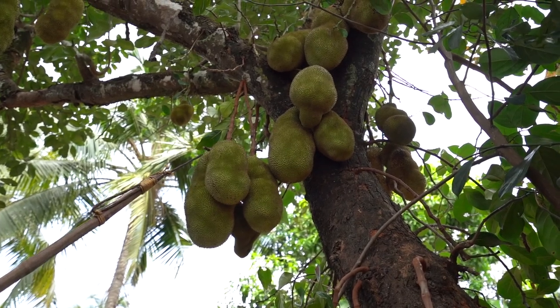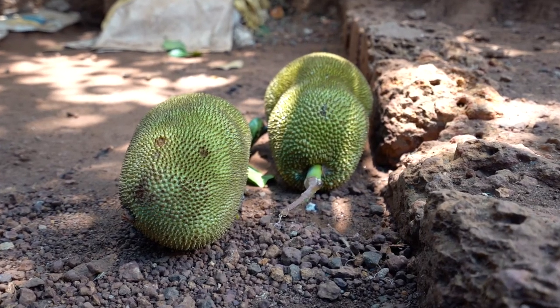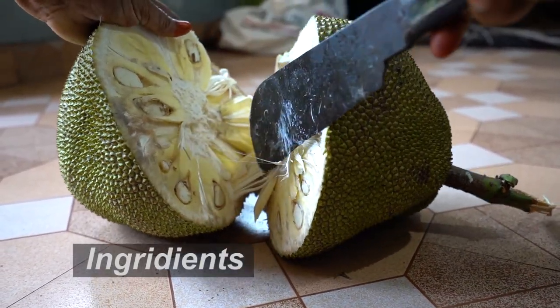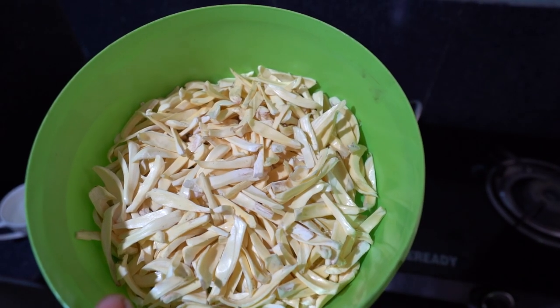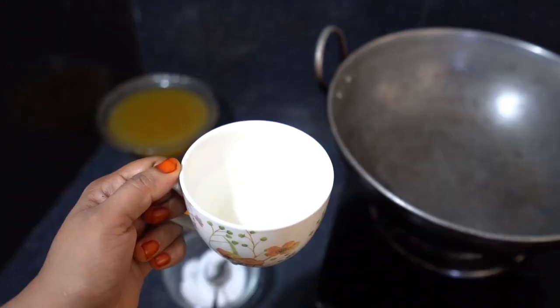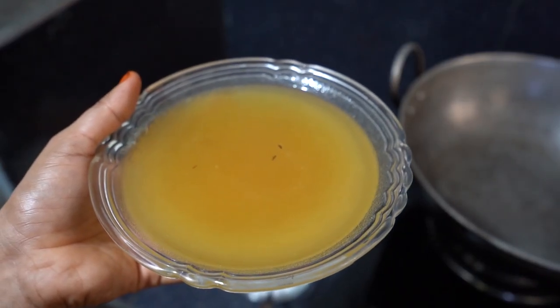Welcome to Food and Travel. Today we are uploading the making of tasty jackfruit chips. The jackfruit is the best source of immunity power. The ingredients for this jackfruit chips are: raw jackfruit — one whole fruit or half depending upon your needs, turmeric powder half tablespoon, salt to taste, water 3 tablespoons, and vegetable oil enough for deep frying.